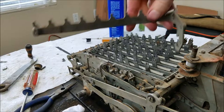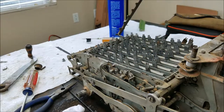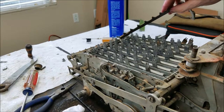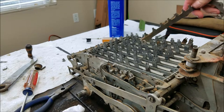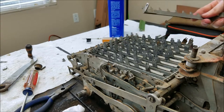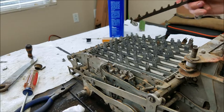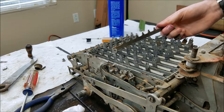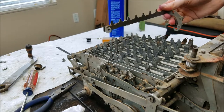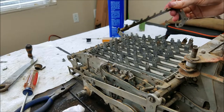Guess what I forgot to put in — this piece right here. It goes underneath all the rockers. So now I've got to take all the rockers back out, or at least try and lift them up enough to get this in. That doesn't look like it's going to happen, so I'm probably going to have to take all these back out. I think what that piece is for is a lock, so that when the machine is in mid-cycle it locks it so you can't push any keys.